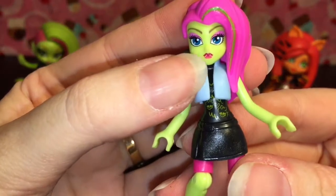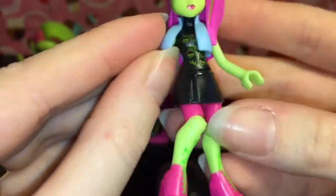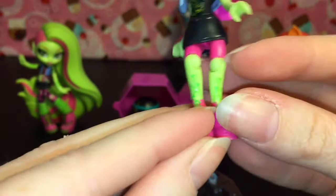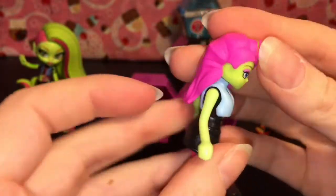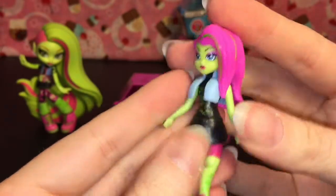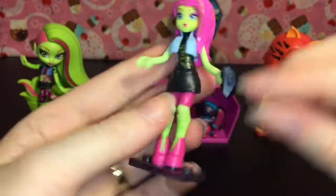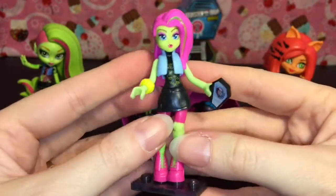She's really cute. They even have her little fangs, which is nice. It's a removable jacket and she has all the little skullets on her shirt. Cool boots. She does have the vines going up her leg, though it's hard to see. She comes on a base, she has her little coffin phone, and she also comes with a little removable bracelet.